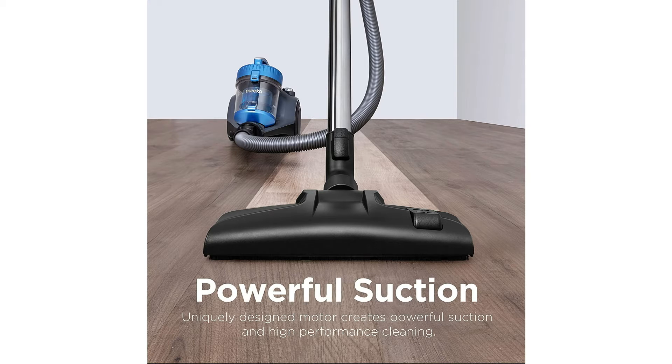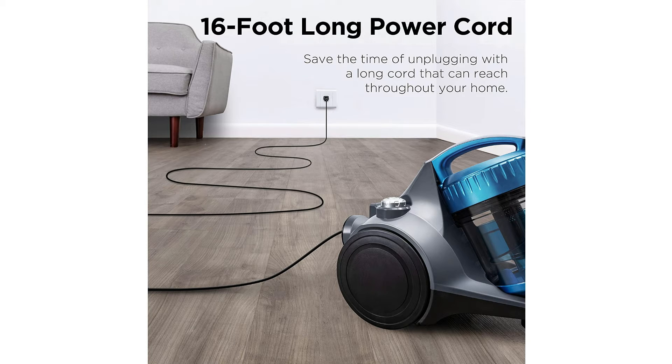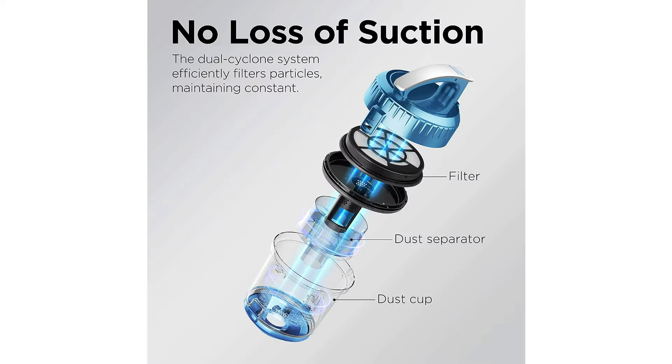It's got a dual cyclone system for no loss of suction. You can easily adjust the suction at your fingertips for best cleaning performance, switching from carpet to upholstery to hard floor. It's got a quick release for the dustbin — just press the button and watch the dust fall right out. The lightweight design weighs in at eight pounds so you can carry it around with you.